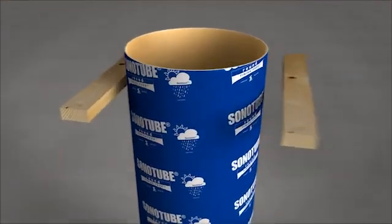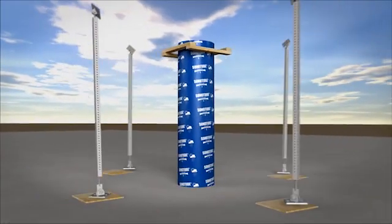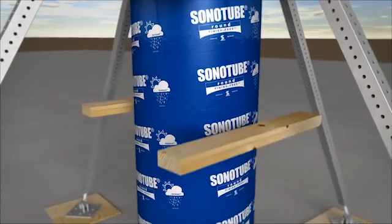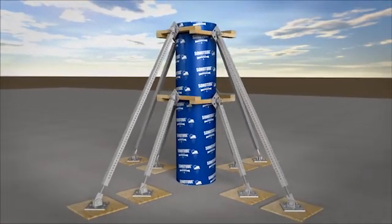Secure them at the top with a 2x4 frame or similar rig and hold it in place with braces anchored 90 degrees apart. If your form is over 12 feet tall, add a frame and braces in the middle for extra support.